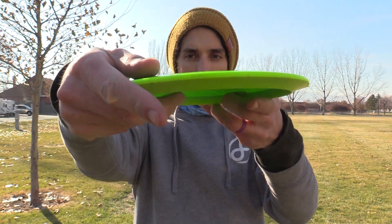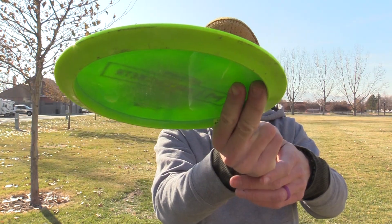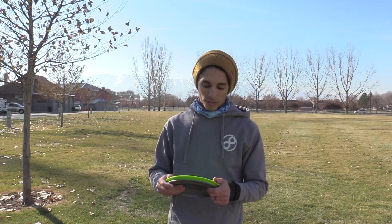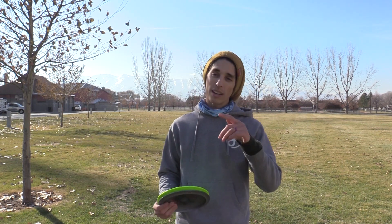The Discraft Athena is a super fun disc to throw — definitely worth checking out. I've enjoyed having it, and it very well might knock the T-Bird out of my bag. Haven't decided yet.